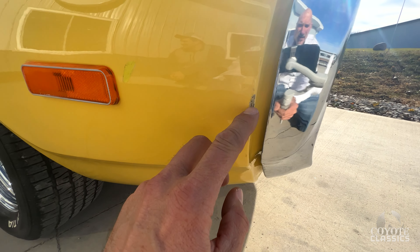The dome light works, both the one up top and the under-dash light. Let's see if the air works — the AC is 100% complete, but it doesn't seem like it's getting cold yet. Now all the fan speeds are working. Sounds like the air needs to probably be recharged — the switch might just be a little bit funky.